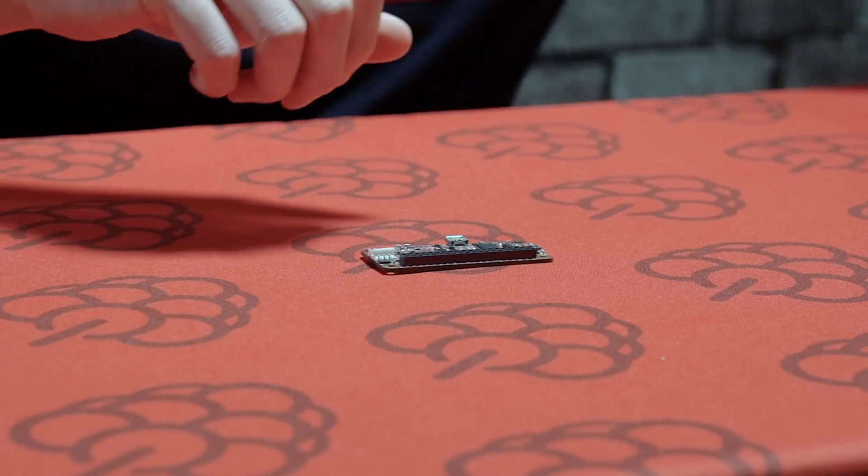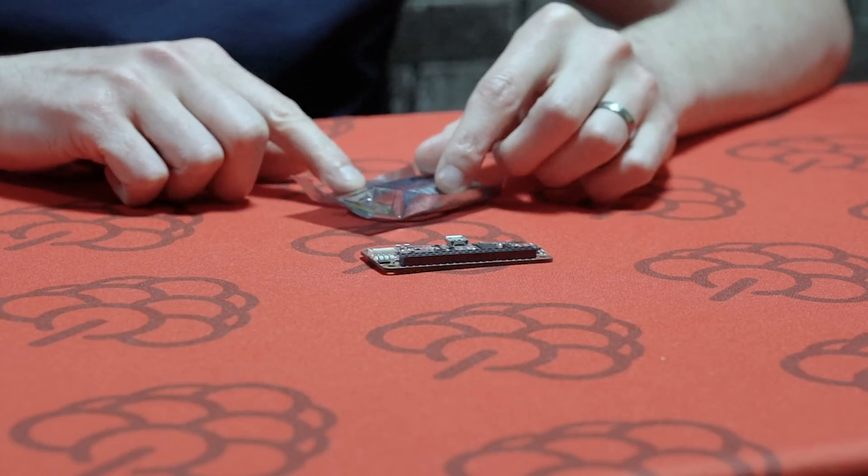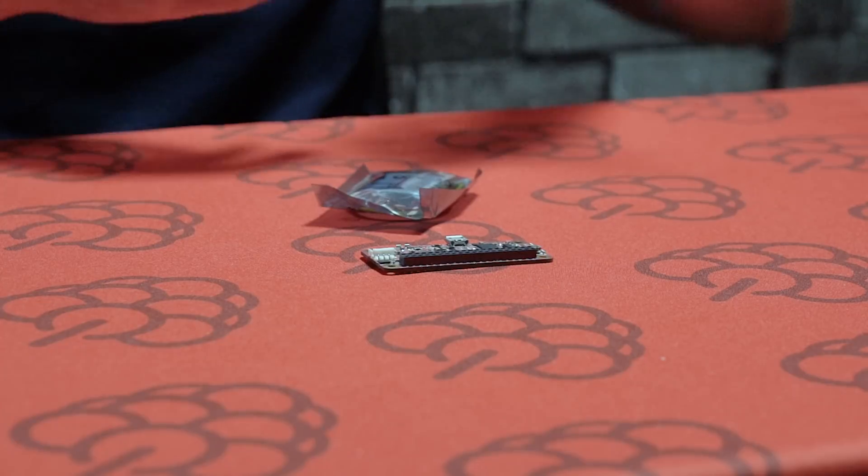Out of the box, the PiJuice Zero can be used as a UPS, but when you download and install the PiJuice software, that's where all the magic happens — you can configure the PiJuice to your project needs. All you have to do is simply connect a lithium polymer battery to the PiJuice Zero, which I'll show you now.